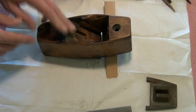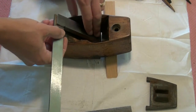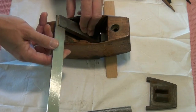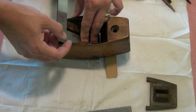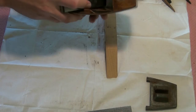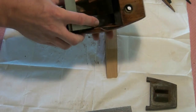Now I want to test it for flatness. The easiest way to do it is to use a stock from a large engineering square, which I know is flat. Place that on the bed — there shouldn't be any rock, it should be a tight fit all the way around. That's pretty good. I can hold it up to a light source as well and check, looking down the edges, to make sure there's good contact. I'm quite pleased with that.